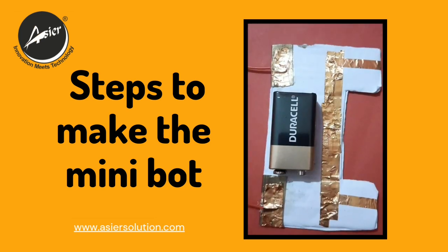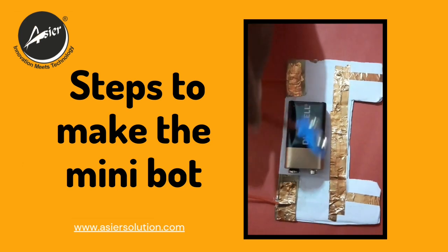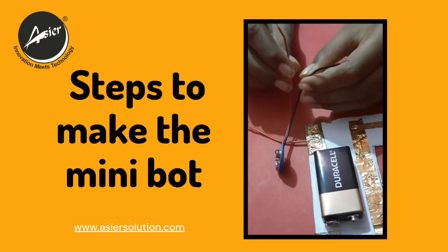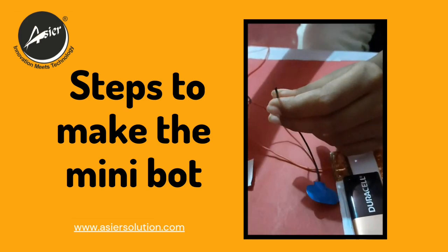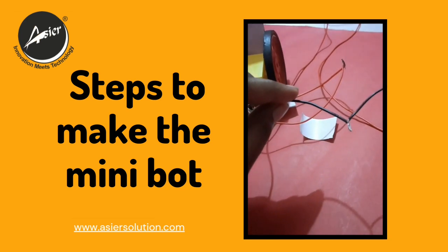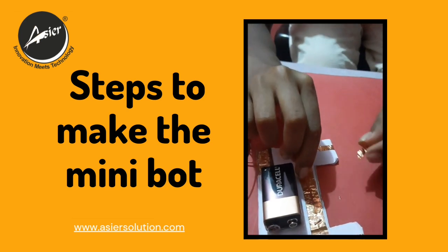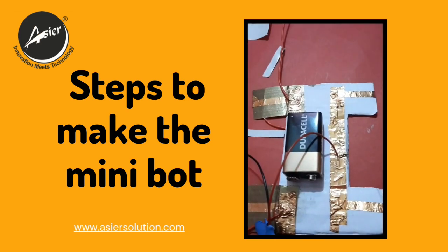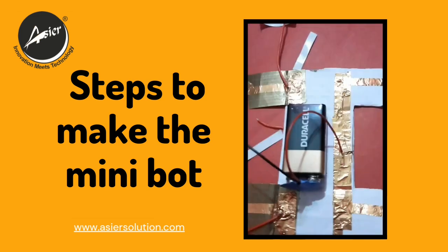Now it's time to connect the battery. I have taken a 9 volt battery and stuck it like this. We will use a battery cap to connect it. Before we connect, we are going to make the battery cap connection. The negative of the battery cap is the black wire, and the positive is the red wire. The black wire of the battery cap is connected to the robot black wire, just like this. The positive of the battery cap is going to this line and will be secured with a copper tape, just like this. Now connect the battery cap to the battery.